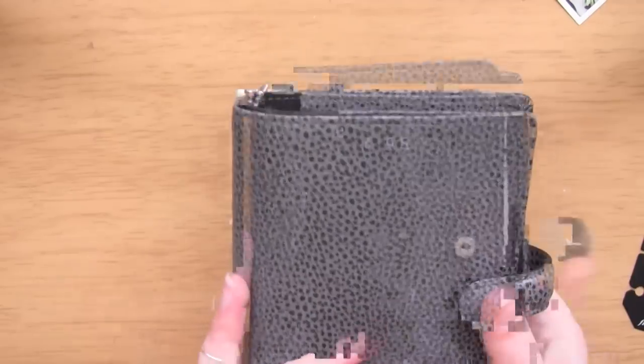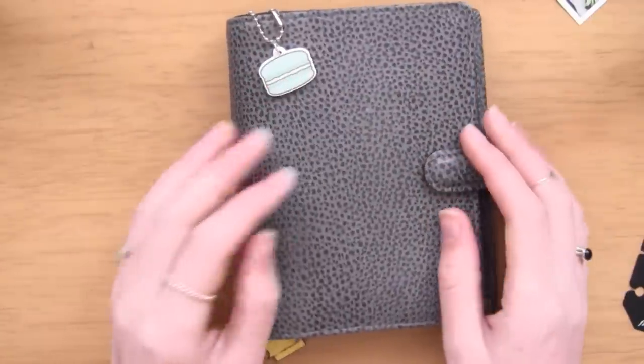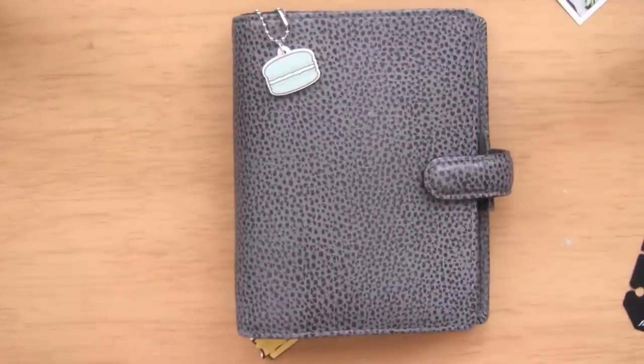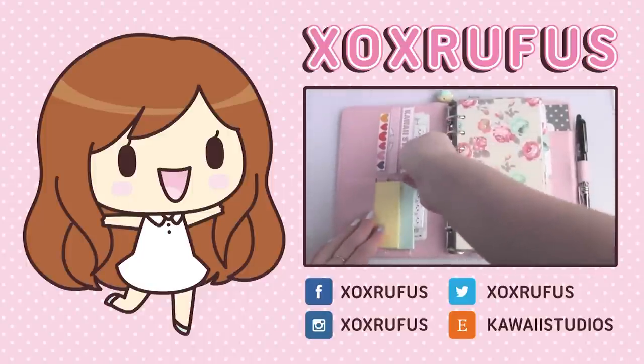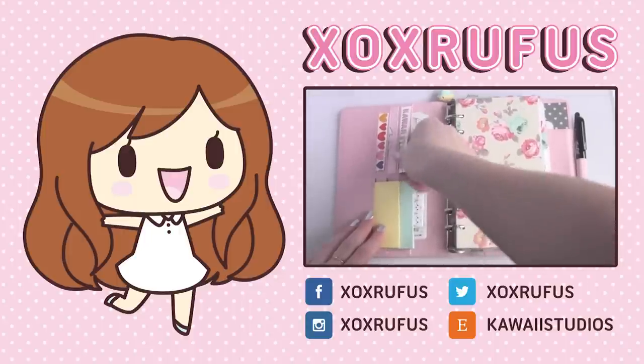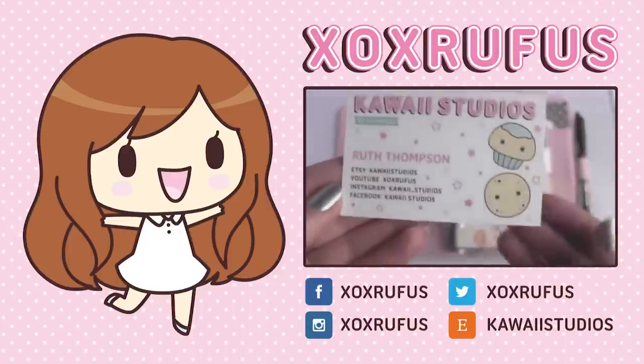So that's everything in my pocket Finsbury! I'm really sorry I talked really fast and the lighting has been a bit funny in this video. I hope you enjoyed it - if you want to see more planner videos let me know and give this video a like. If you want to check out my planner charms, my shop is Kawaii Studios on Etsy and I'll leave all the links below for my social media and shop. Hope you enjoyed and I'll see you guys later - bye!